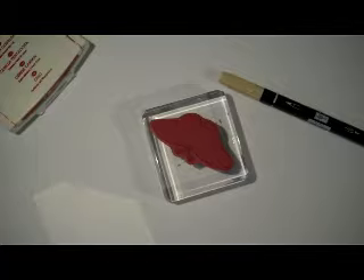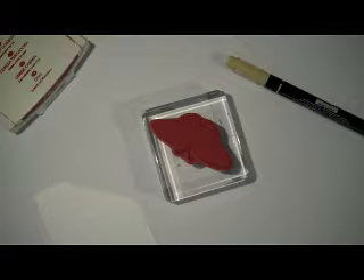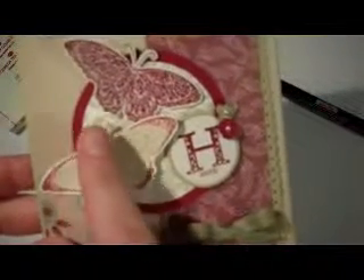Hello and welcome to a quick Southern Inkrabill video tutorial today. I'm going to show you how I did this technique right here with the butterfly. It's called Rock and Roll and I'm going to show you how to do that real quick.